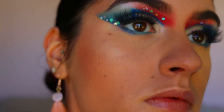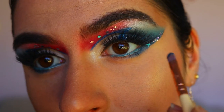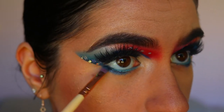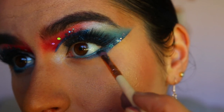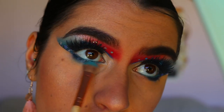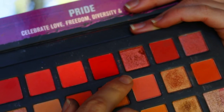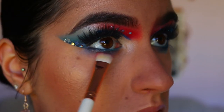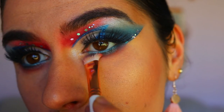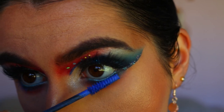Next I'm smoking out the bottom lash line, taking Sapphire on a precise shader brush from Zoeva and smoking out the outer third of my eye. Then I go in with black eyeshadow from the Jaclyn Hill Morphe palette, wiggling it tight along the bottom lash line to make it darker and smokier. I smoke out those shadows with Poolside and then some red shade — though I regret that; it made me look tired. If you're recreating this look, best to use just the blue, not the red.